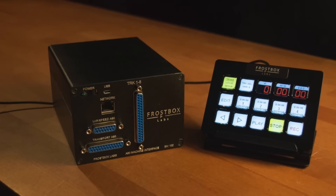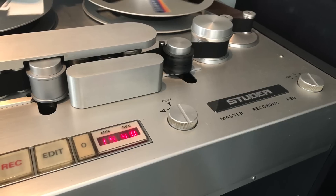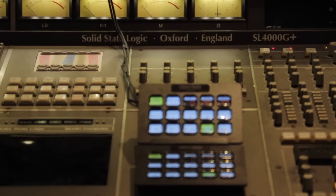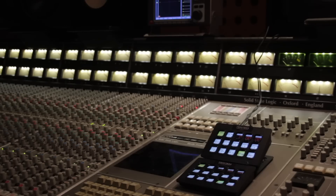This system combines the best of the golden age of recording technology with the elaborate UI possibilities of recent years. It provides a great user experience to a perfect sounding recording medium.